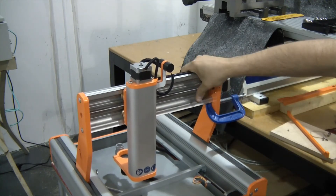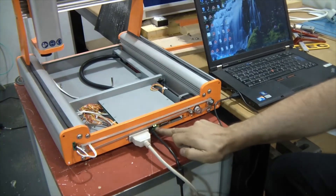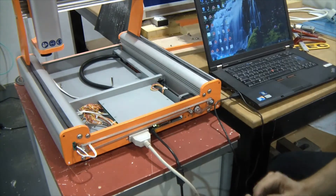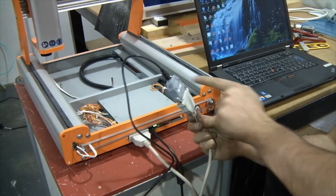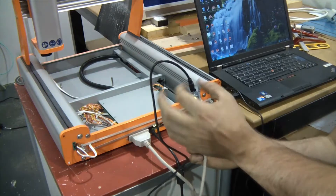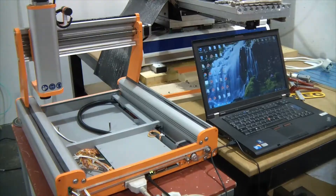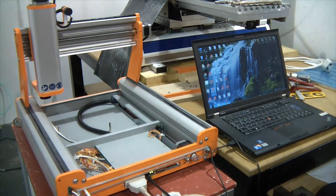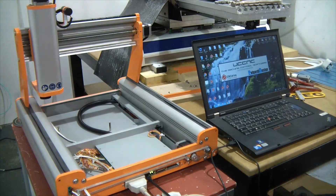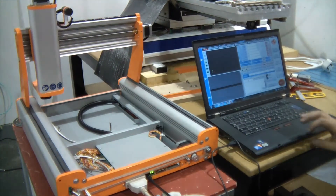We've got power to the machine. We've got two green lights on, so our e-stop is wired and released. I've used an LPT cable to connect to the back of the machine, and I'm connecting the UC100 module to the LPT cable — good idea because you protect the micro USB connection. Now I'm ready to fire up UCCNC and start testing. I'm going to fire up my Stepcraft profile and we should get a blue light on the module, which we do.